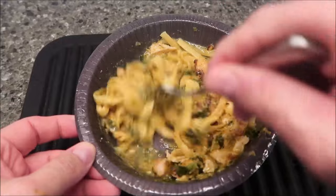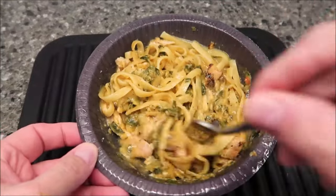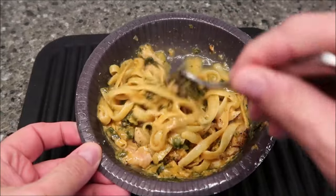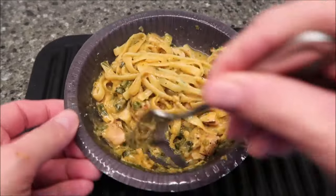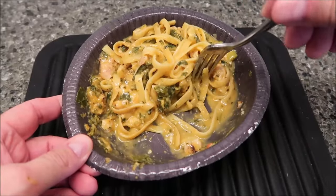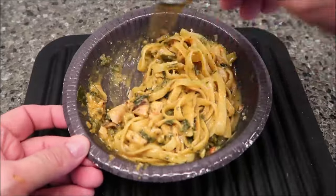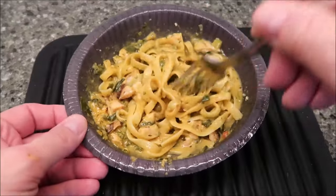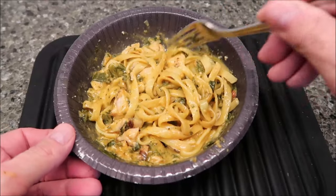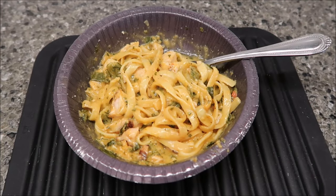Here it is out of the microwave. It's a little watery at the bottom — I think it's the sauce — but it looks pretty good. It's very hot so it's cooked well. The moisture at the bottom looks like saucy spices, which is fine. It smells really, really good — not like your typical chicken fettuccine; there are some different spices I can smell. I'm going to take it to the table and give it a try.